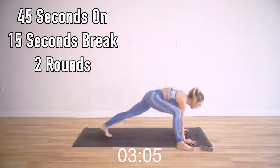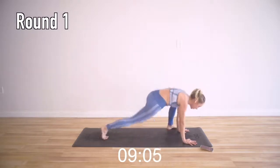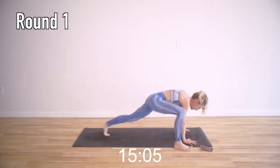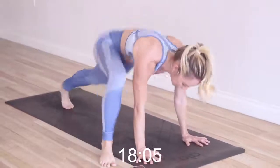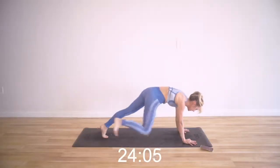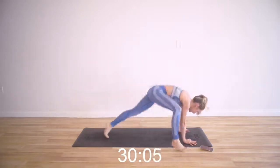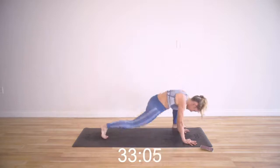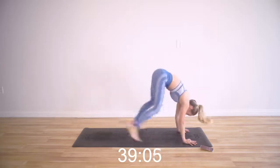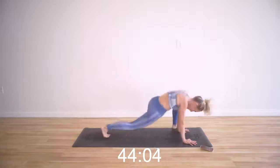Here we go — we've got our plank jumps. Keep those arms strong like stone pillars and your body's bouncing. Make sure you're not doing a little double bounce to get to the next one — go from one side to the next. You can always step it to modify. Do what you can; I know these are tough. They're meant to make you stronger. Your body is very, very buoyant — it's made to spring and jump around. There's a fascia layer that helps your body be like a spring.